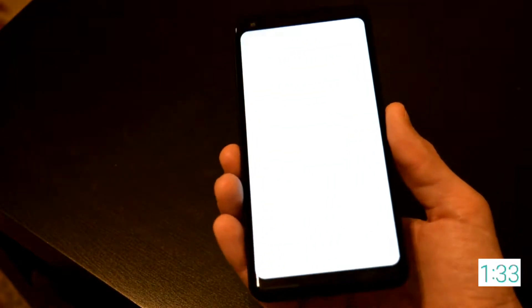The Pixel 2 XL, which was made by LG, received quite a bit of criticism regarding its display. It was deemed not to be very vivid or vibrant. I agree, but it wasn't a deal breaker for me. The only thing that bothered me was that blue tint that you can see when you view the phone from a certain angle.